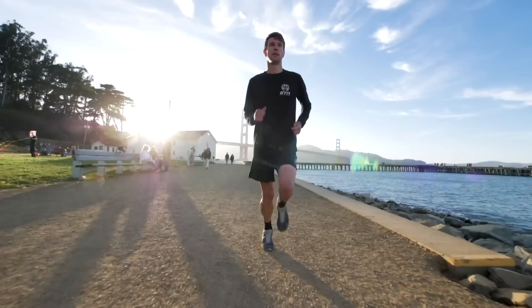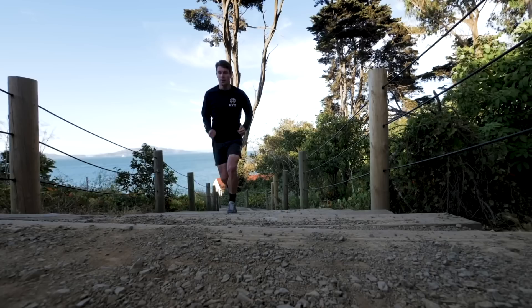Running with power is the newest way for runners and triathletes to be able to measure their workloads and analyze their efforts. I'm going to be honest — running has always been a cheap, simple, easily accessible sport. I'm not saying that has changed, but something I really did not expect to be talking about is power in running.